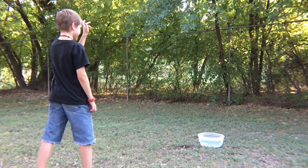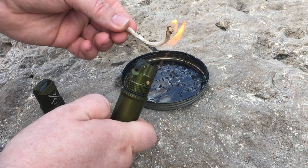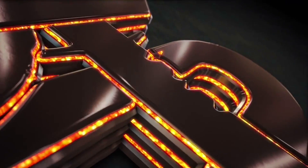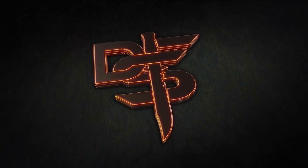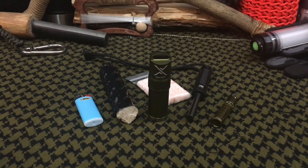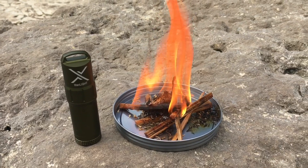Hello YouTube, it is Chris here and in today's episode we're going to be doing a full test and review of the brand new Titanlight by Exotec. Welcome back everybody and thank you for sticking with me. Today we're going to be doing a full test and review of the brand new Titanlight by Exotec.